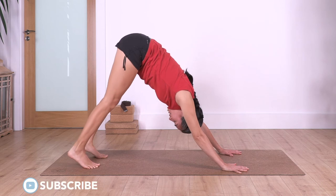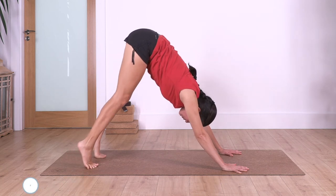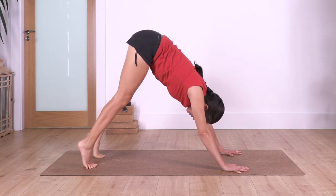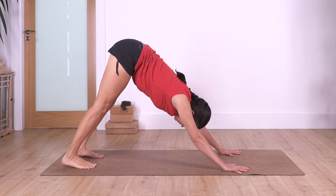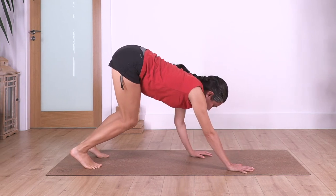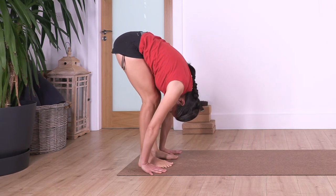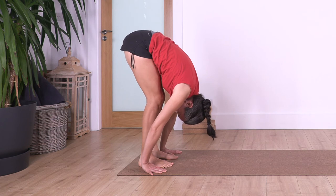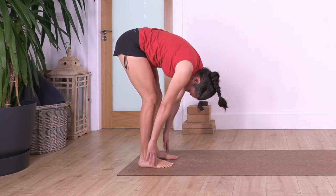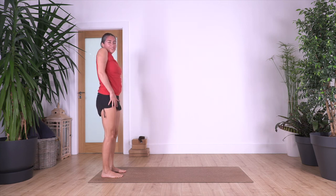Inhale, heels up; exhale, heels down. Let's go for three, three, two, down, and just one more, down. Bend the knees, walk with the hands backwards, bring your heels onto the ground. Let's go into forward bend — bring your tummy close to your thighs, or if you need to bend the knees do so. Inhale, exhale, roll up. That's great — roll your shoulders backwards, well done.